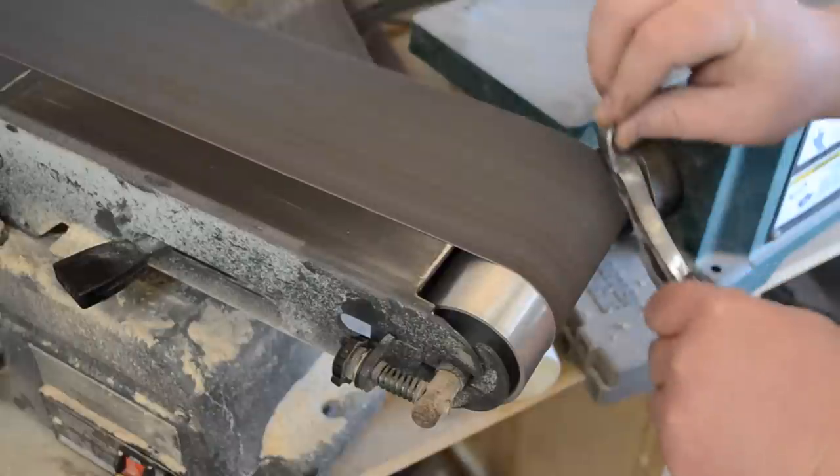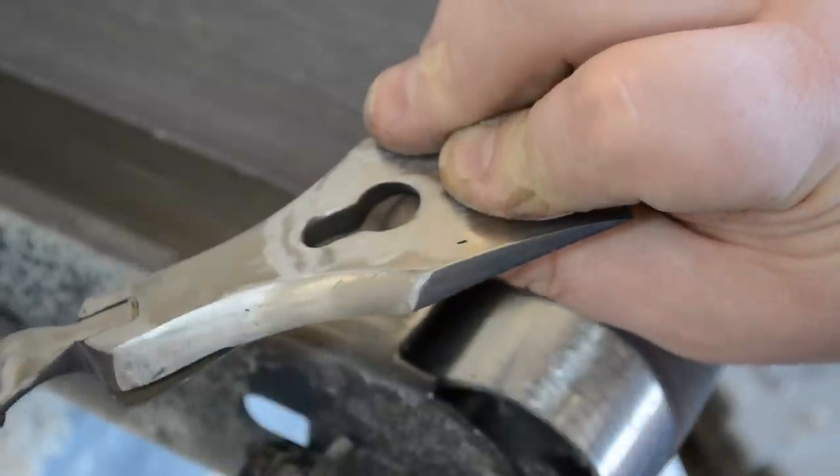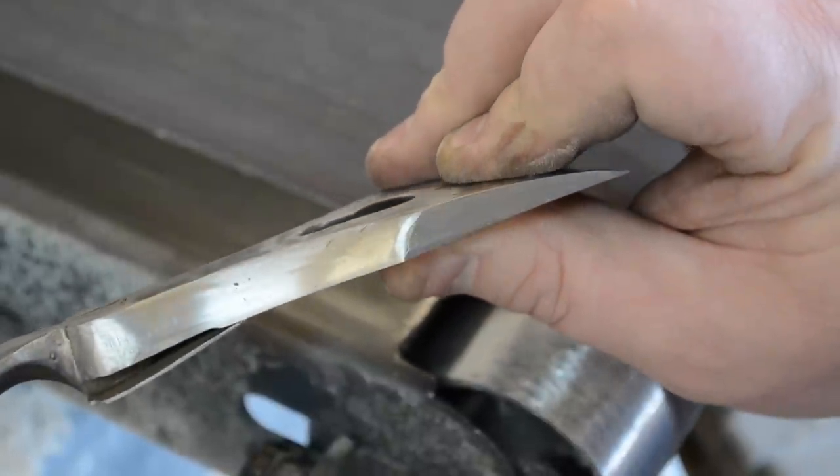It actually does a pretty decent job. Is this a safe thing to do? I have no idea — it's probably no more dangerous than using a table saw.